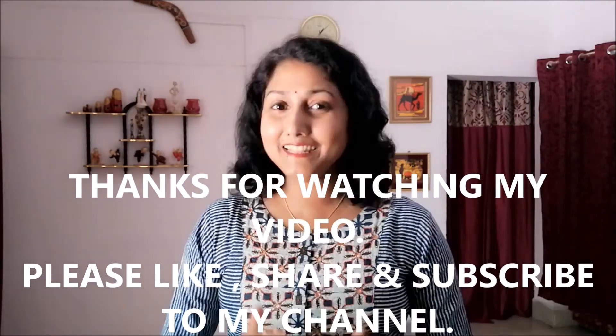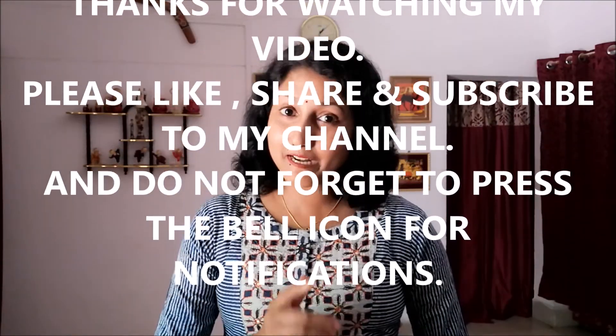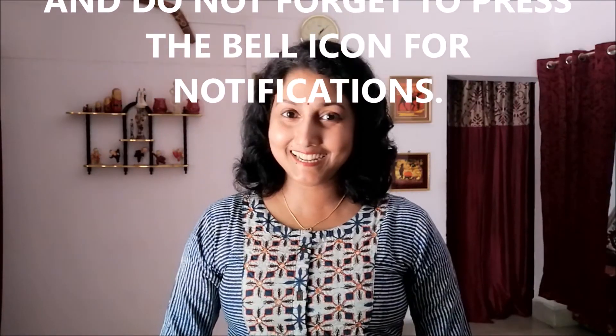If you are interested in this video, please like and share this video and subscribe to our channel. If you have any questions, please share the video with us. Today we made mango basil pudding. See you again! Bye!